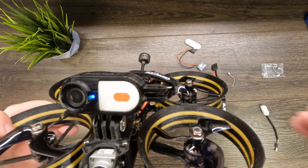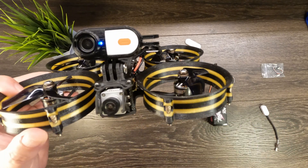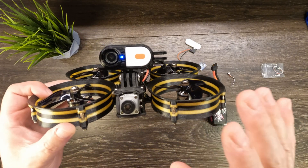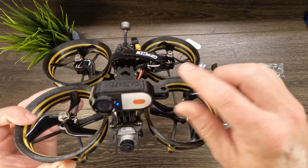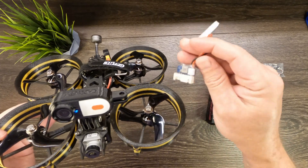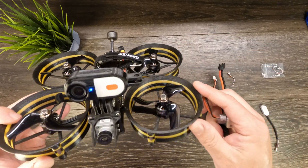So that is it for this one, guys. If you found this video helpful, please consider hitting that subscribe button — it's greatly appreciated. Also hit that thumbs up button. Links for the products shown are in the description below for both the TPU CatX Peanut mount as well as the iFlight cable that we demonstrated today. That's it — fly safe and bye for now.